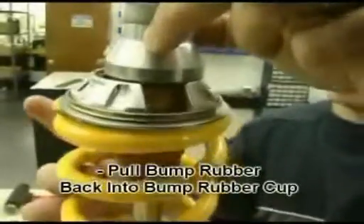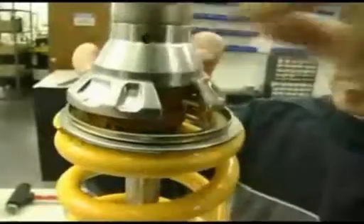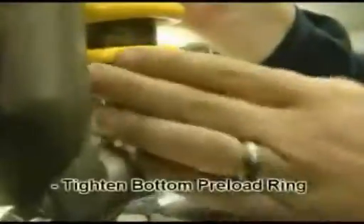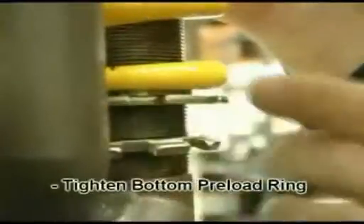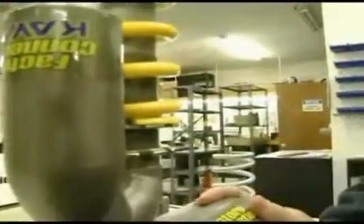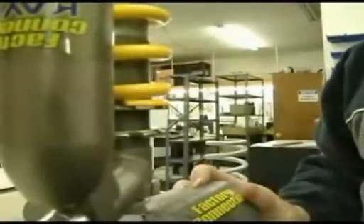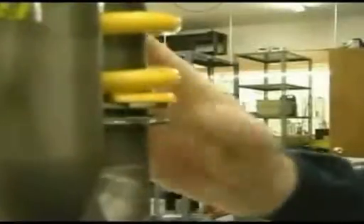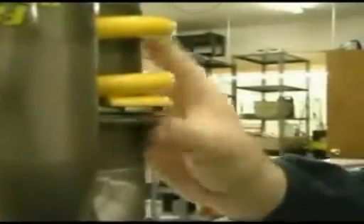Once the retainer is in place, you can pull the bump rubber back up into the bump rubber cup. Move the shock spring with the retainers flat against the slotted retainer and apply preload to the bottom preload ring onto the shock spring. When you apply preload to the shock spring, add three to four millimeters of preload. Set your rider sag once the shock has been installed onto the bike, and tighten up the top preload ring to ensure the spring will not rotate or come loose from vibration.